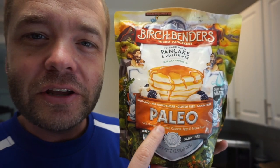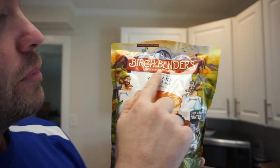Got back from Costco. Paleo Pancake mix - Birch Benders. This is like my fifth bag. This stuff is awesome.